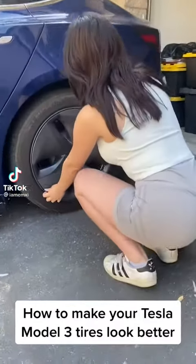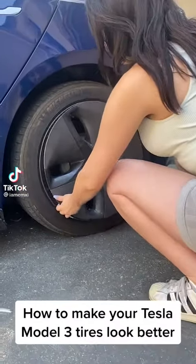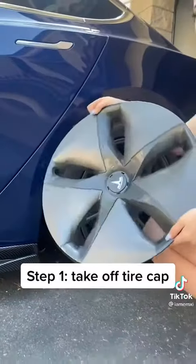How to make your Tesla Model 3 tires look better. Step 1: take off the tire cap.